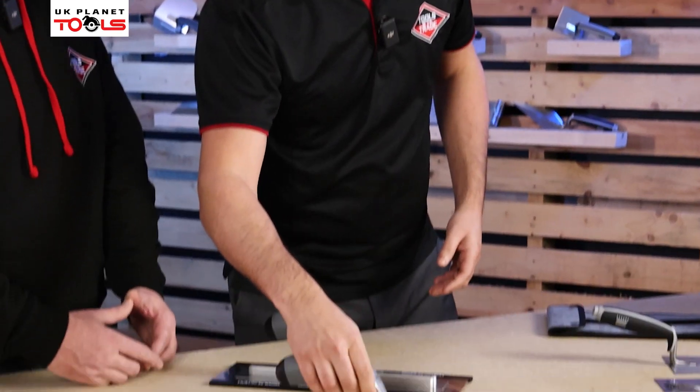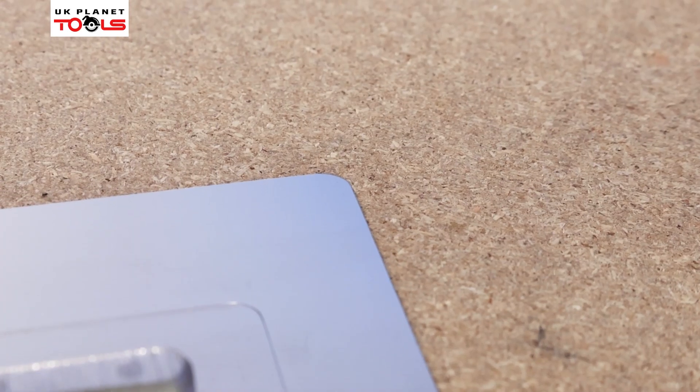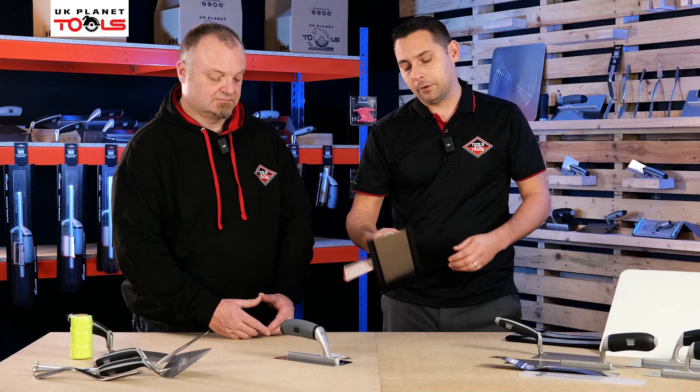The next thing to draw your attention to is the edges — they've got rounded corners on them. This is really important as it prevents digging in. The last thing you want is for the flexible steel to get damaged, and the rounded corners prevent that.